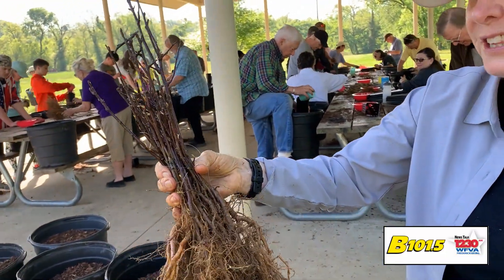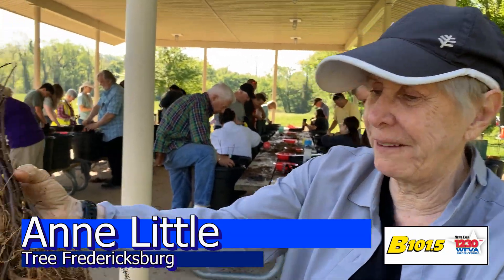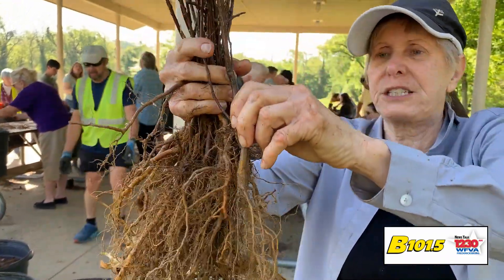We have seedlings that we're giving away — 3,000 at Earth Day this Saturday. This is crabapple, potted up by the U.S. Department of Forestry. This is a native tree that has a beautiful bloom, and so we'll be giving these to folks.